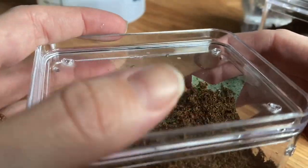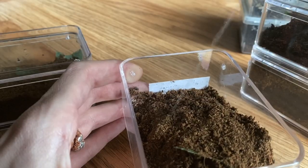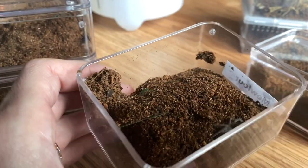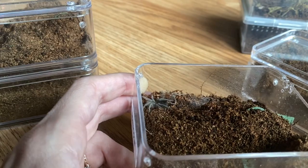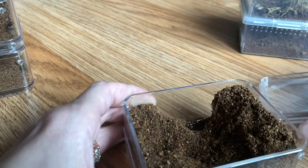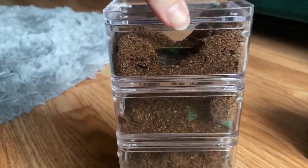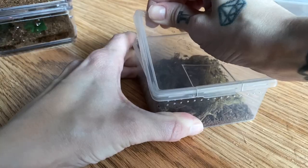I do the same thing for all four of my Euathlus stratus. You just pick a side, get it nice and damp, some water sits on top and sinks in. This one molted recently — these babies are growing so good, they've molted with me quite a few times. Just give it a few drops of water so it can drink if it wants. I love how they've all crafted their homes.